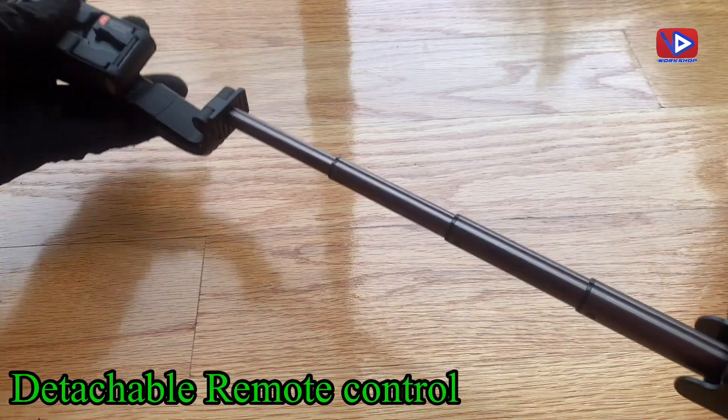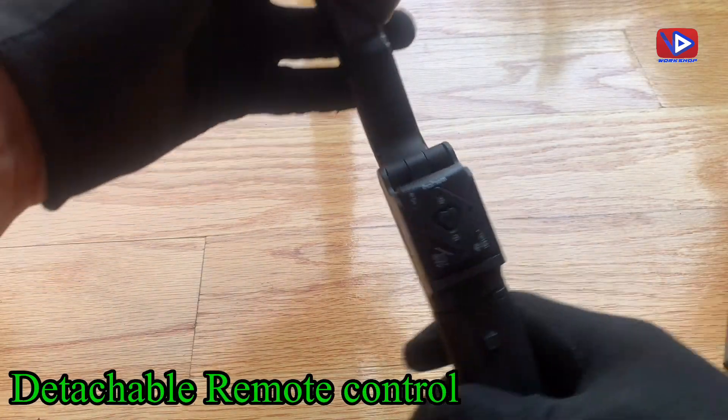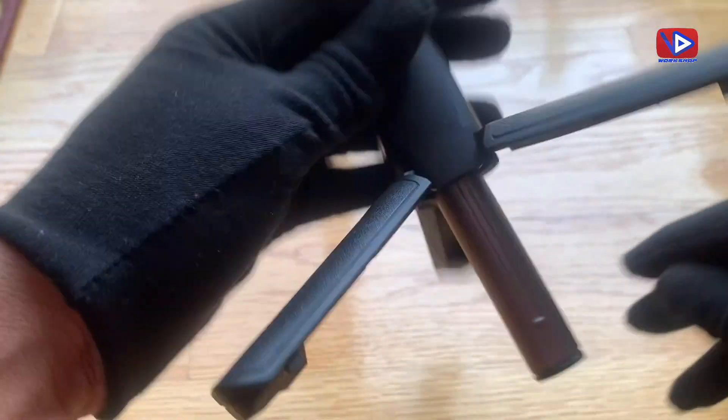The rod is extendable. Battery capacity is very good — it works for up to 3 hours. You can use it as a tripod as well. It has 360 degree AI tracking.